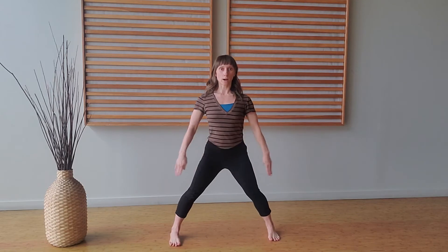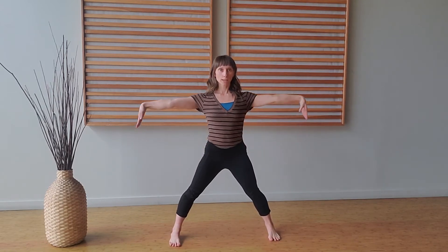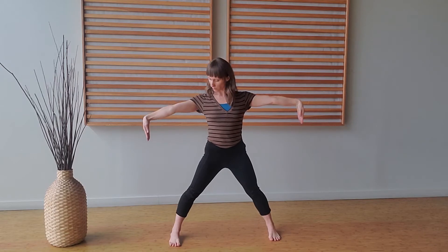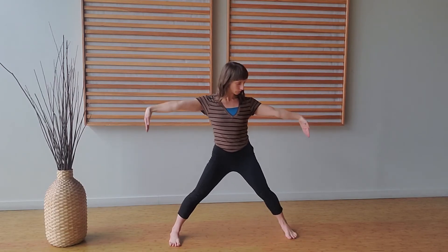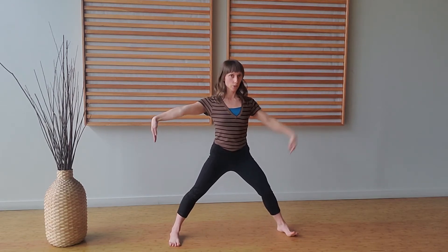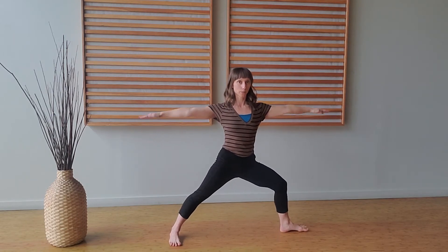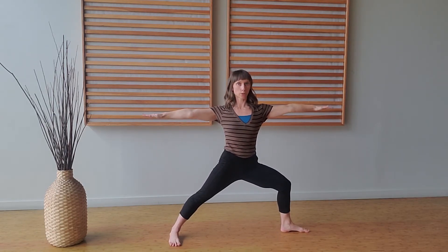First things first, let's take the legs wide. If you point the hands directly downwards, that is about where your feet should be. Your toes align with the edges of your feet. From here, let's turn the right toes out to the right, bending in the knee, and then the arms are reaching out to the sides.